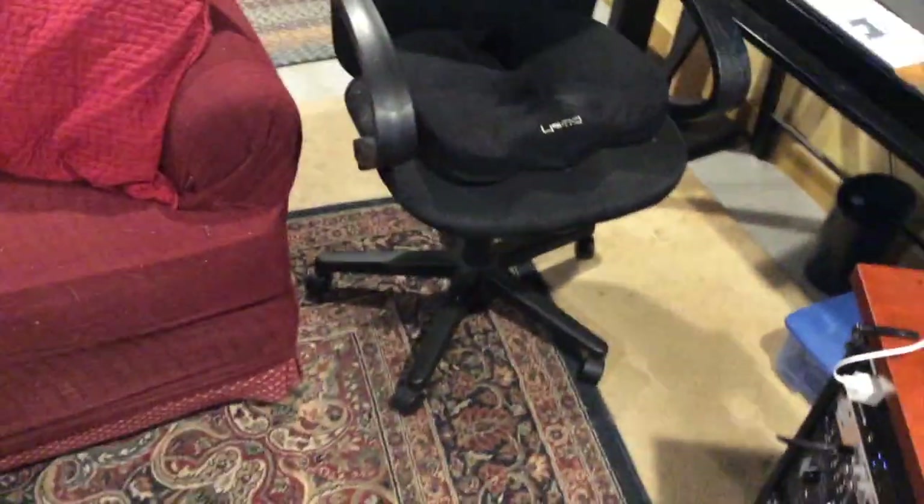That's pretty much everything — nothing too crazy. Anyway, just wanted to give you a glimpse into where I do things. Apologies for the iPad quality video, but I just thought it'd be a fun little thing to do.